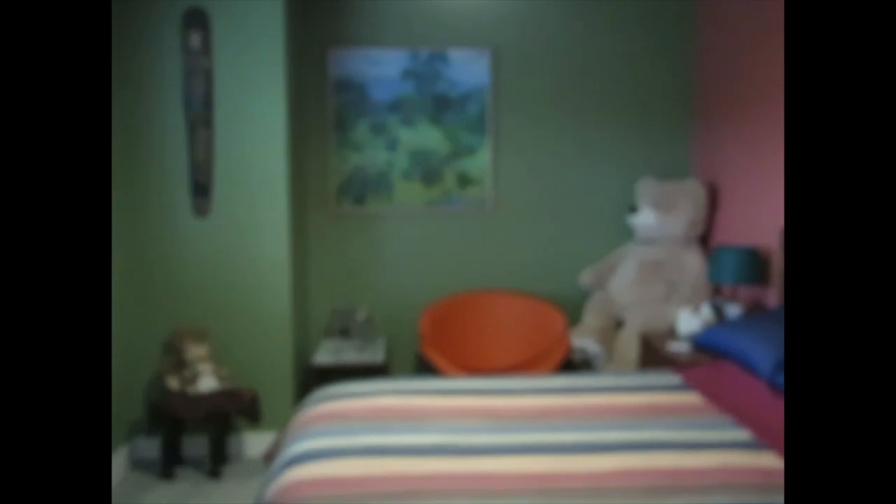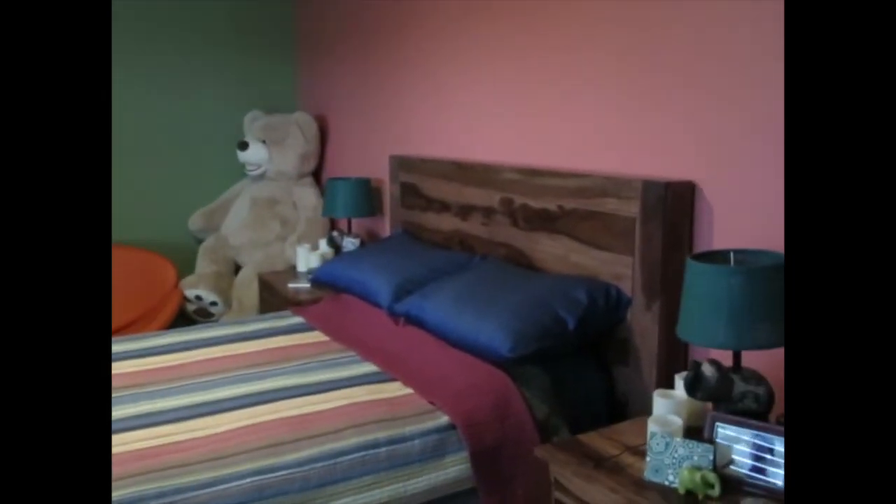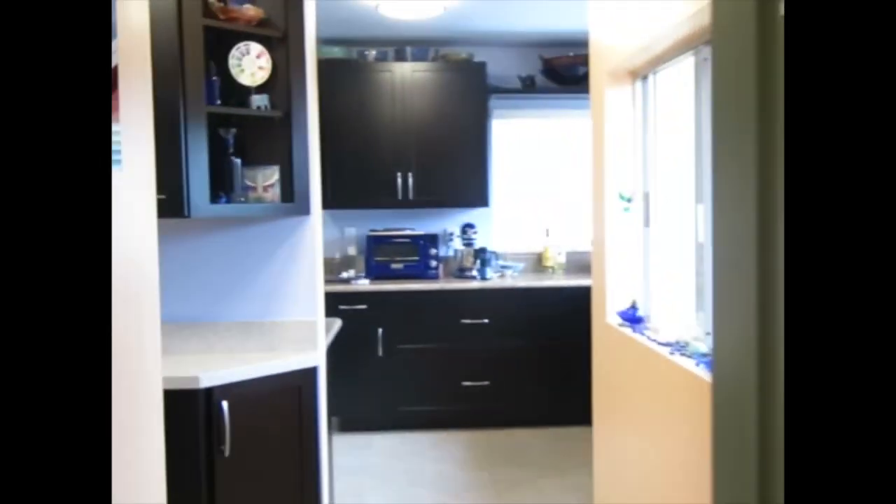Bedroom — a quick one here. I wanted this to be a quiet, sedate room, but there's color in here also. Paintings we collected, a little elephant.